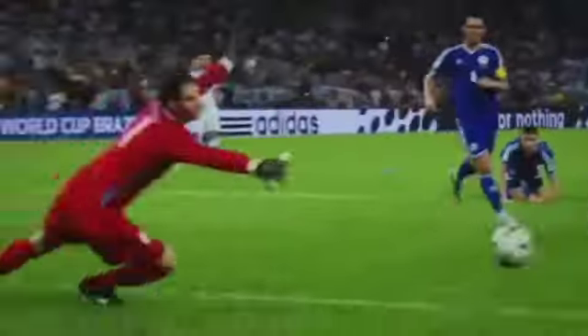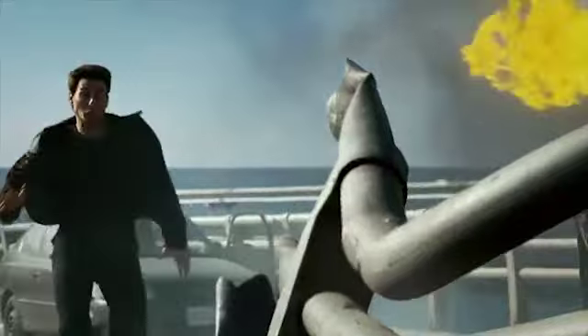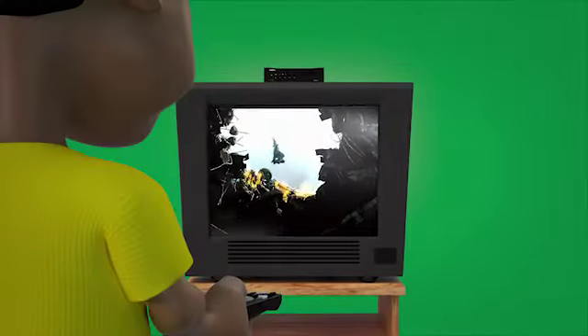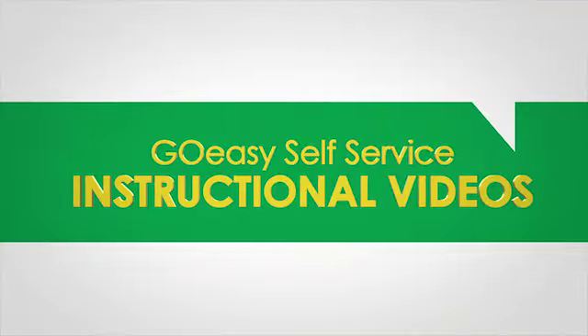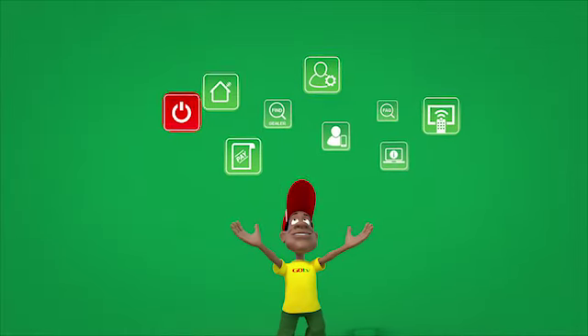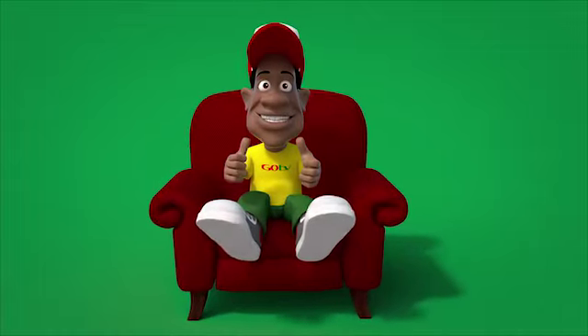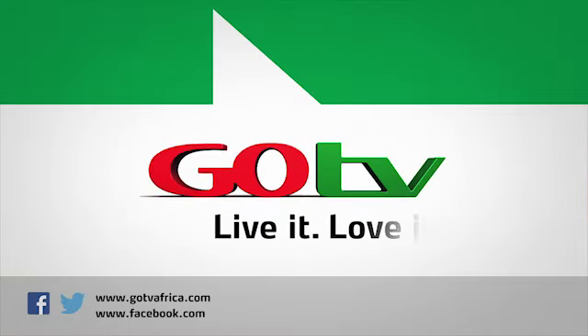Stay tuned for other GoEasy self-service instructional videos, including decoder installation, activation, updating personal information, and many more. GoTV self-service is fast, easy, and reliable. GoTV — live it, love it!